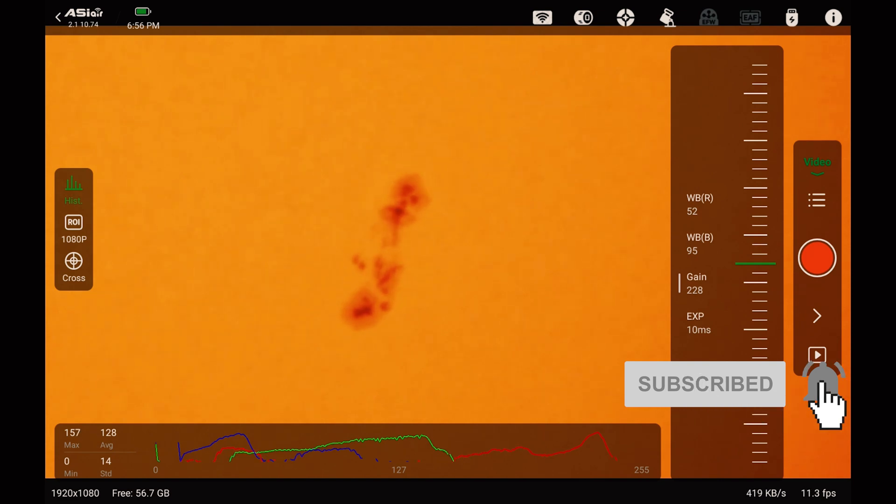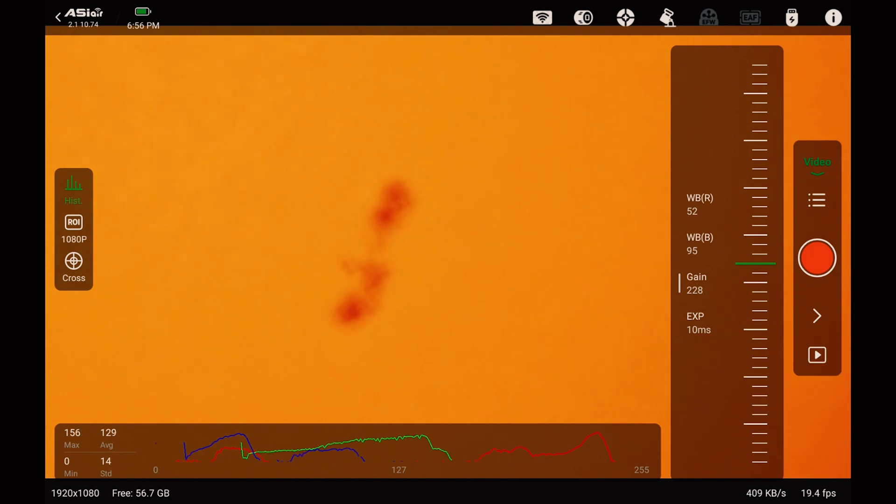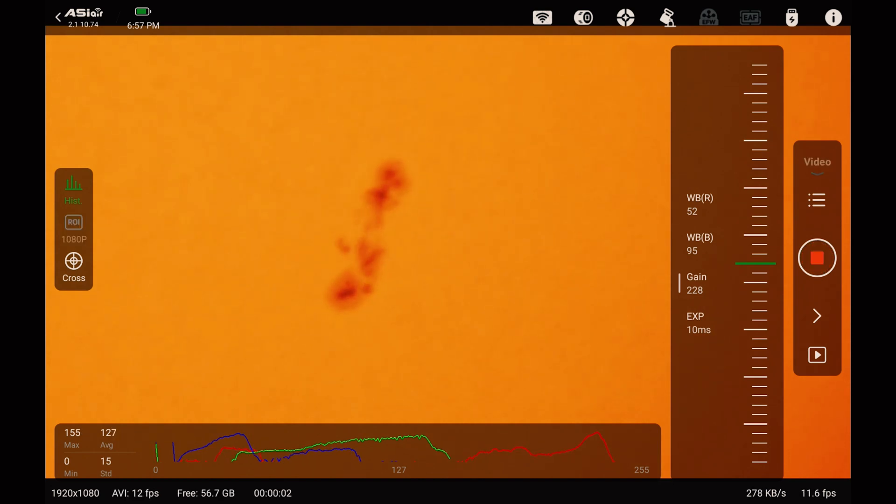Okay, and let it focus. We'll focus one more time just to be sure. The focus on this thing is extremely touchy, and we'll just let it go. Because we're only doing like 12 frames per second, maybe 20 seconds, I'll do three or four clips of 20 seconds and see how that works out.